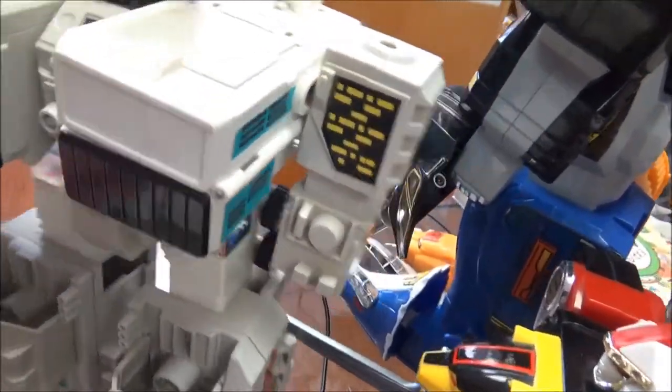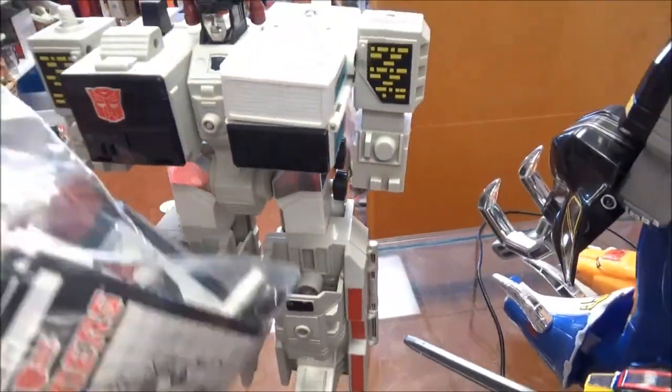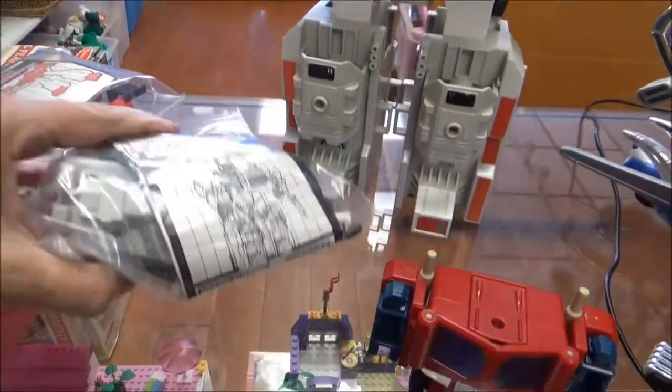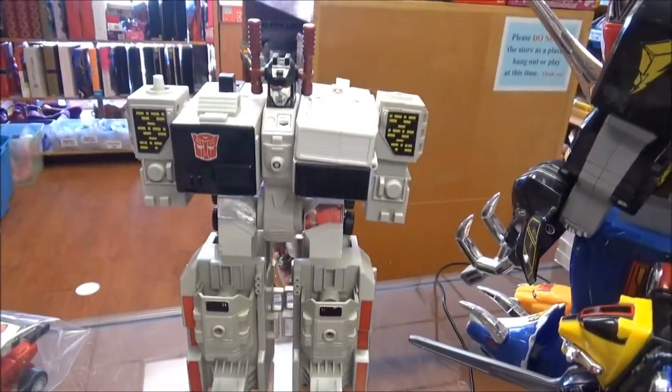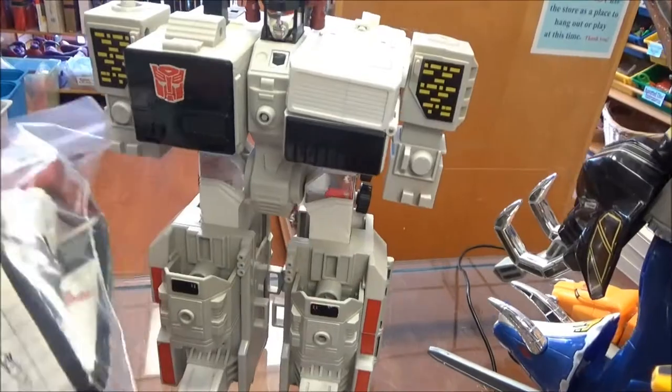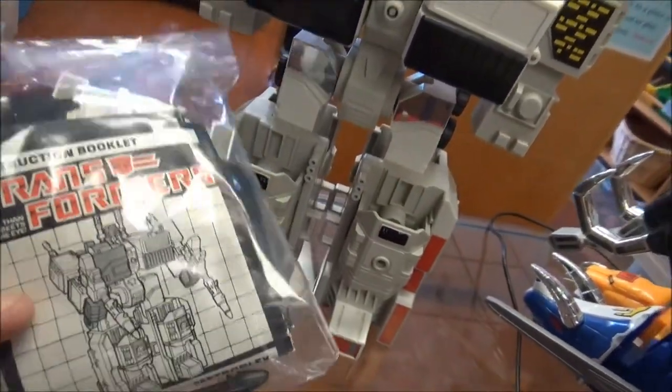We have here... is this a Metroplex? Is that who that is? Oh my goodness — here's all the parts. Is it Metroplex? It IS Metroplex! How you doing, buddy? And then there's this one — I don't think it's 100%. I want to say it's supposed to have four missiles and I have three, but it's got fists and guns and breastplates.